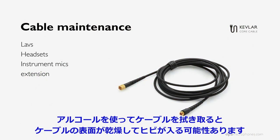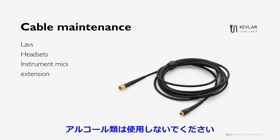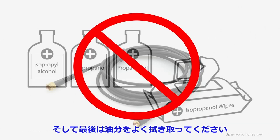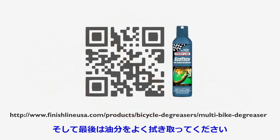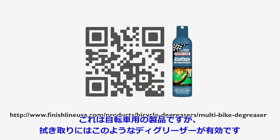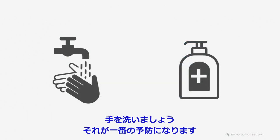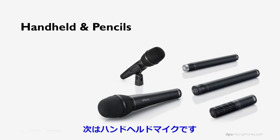That brings us to cables. If we use alcohol on the cables, they will dry out and crackle. Don't use isopropanol wipes on cables. Instead, use a bicycle degreaser to degrease the cables — I've left a QR code here so you can look it up yourself. Wash your hands and clean everything that's close to your mouth.